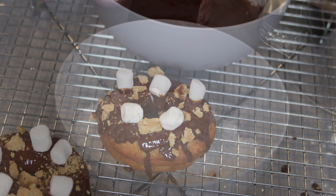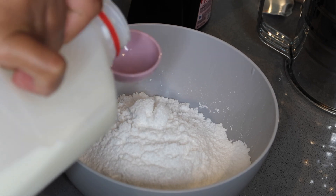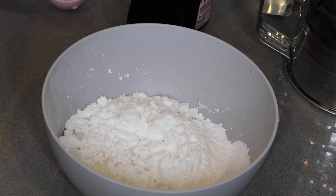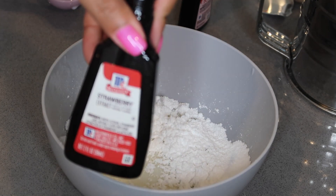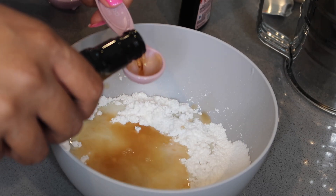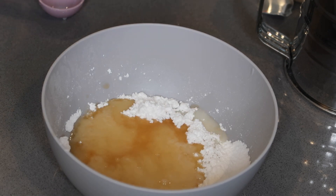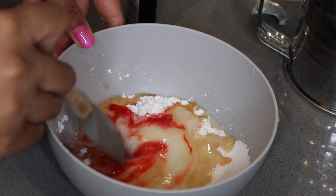Now let's start working on our strawberry donut. I have already sifted one cup of powdered sugar. We're going to do three tablespoons of milk and then three teaspoons of strawberry flavoring — I'm using strawberry extract from McCormick. For the color of the strawberry, we want a pinkish color, so you're going to use a little bit of red food coloring. We're going to mix it and see what the color is like, and that'll determine if we want to add more.